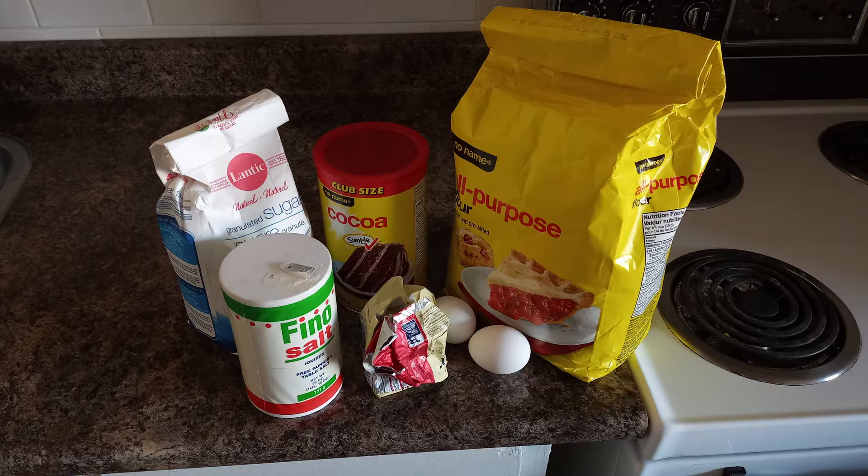One and a quarter cups of all-purpose flour, one quarter teaspoon of salt, and optionally, two-thirds of a cup of chopped pecans and two-thirds of a cup of confectioner's sugar for decoration.